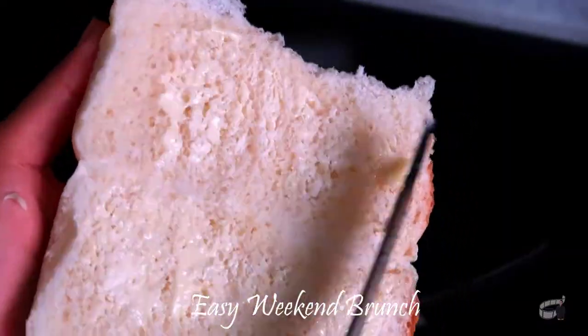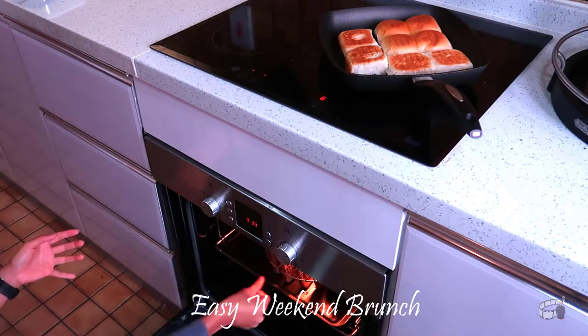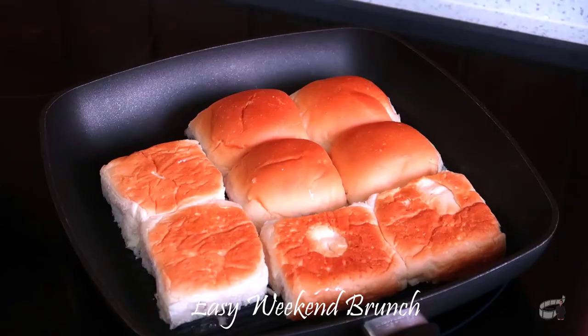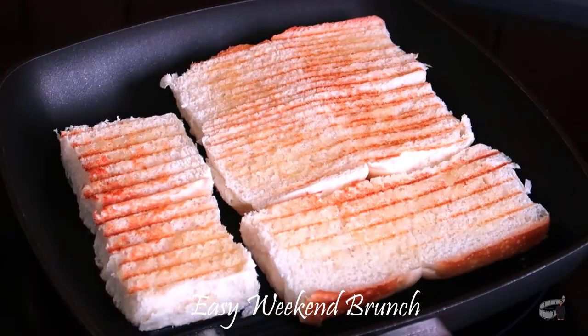Cut the buns in half, spread some butter, and toast the surface until crispy. Then heat up the bread in the oven at 100 degrees Celsius for 5 to 10 minutes, only if you like your bread warm. Check the buns and flip to toast the other side. When it's crispy and golden brown, turn off the heat and pop them in the oven to keep them warm.